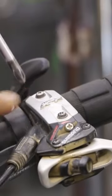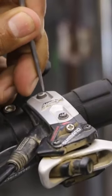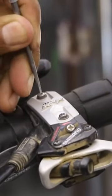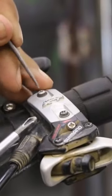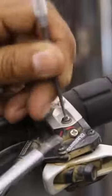Two Phillips screws right there. If these are full of dirt, you want to pick these out — crashes or whatever, these get full of dirt. And they're not very deep; these are very shallow, so it's going to be really hard for your Phillips head to get in there. So I'm just going to pick and clean these out really good, blow it out, get a brush.